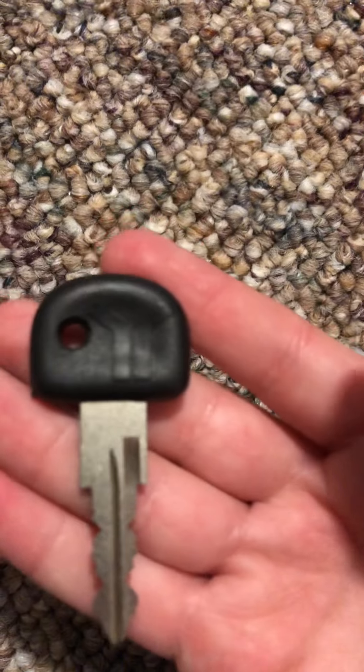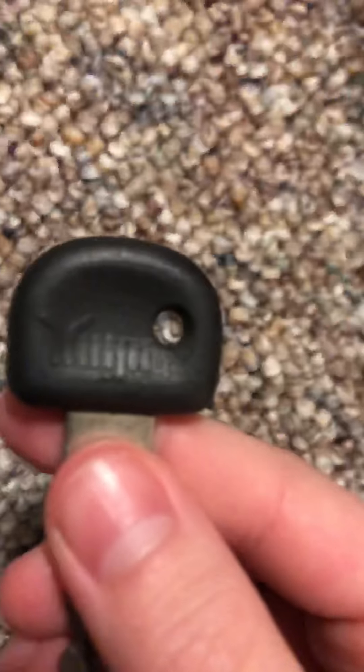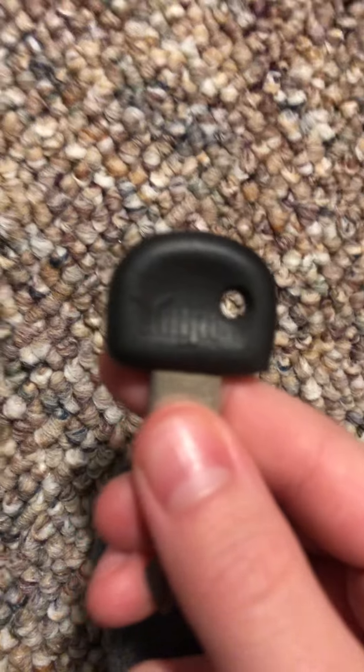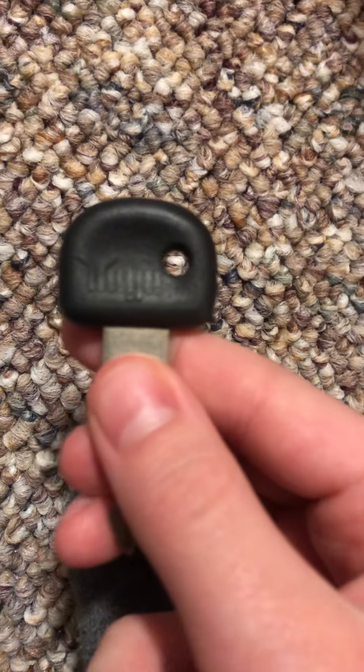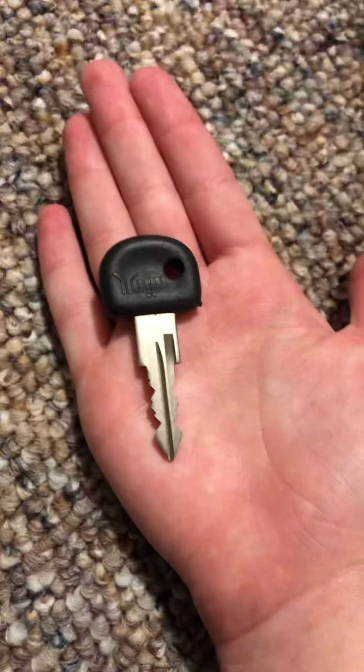This is a very cool key — this is a Yugo key. I'm gonna get it to focus — hate trying to get these things to focus. I believe this is a door key because it's really small.